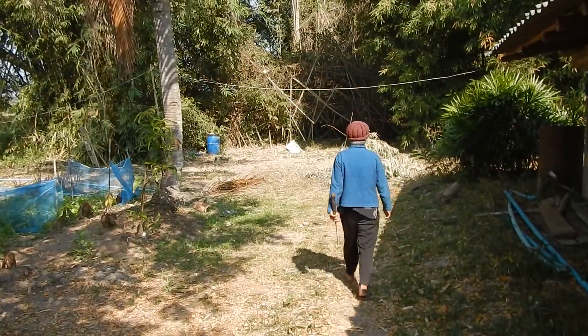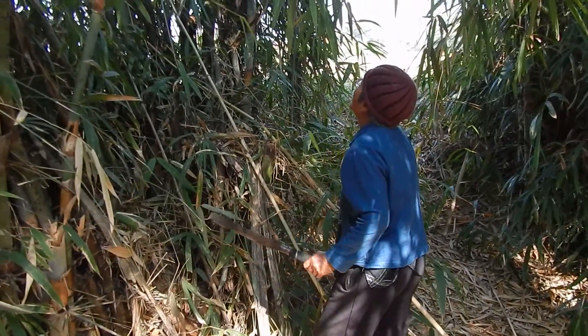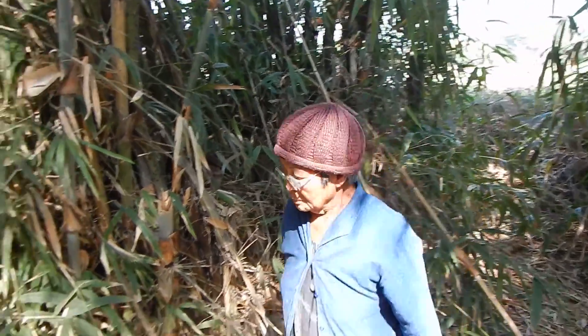Bamboo for sticky rice. Searching for the right bamboo — Thai elder knowledge and traditional wisdom.